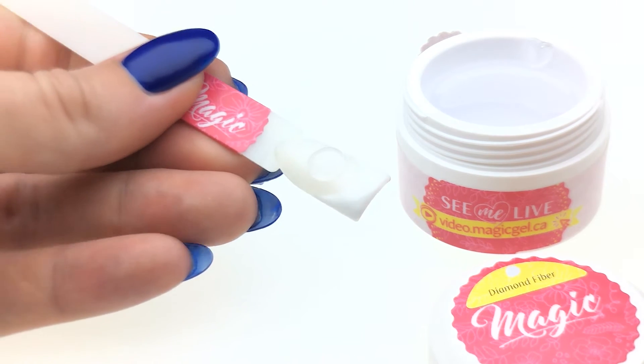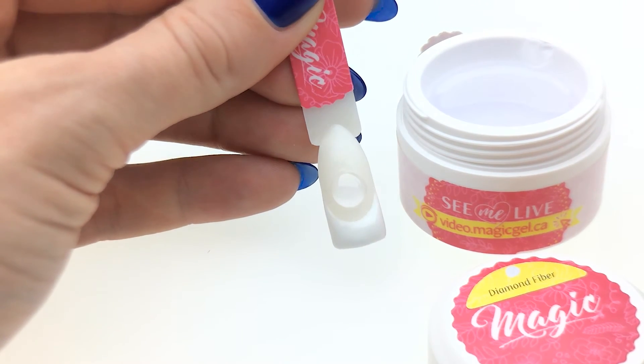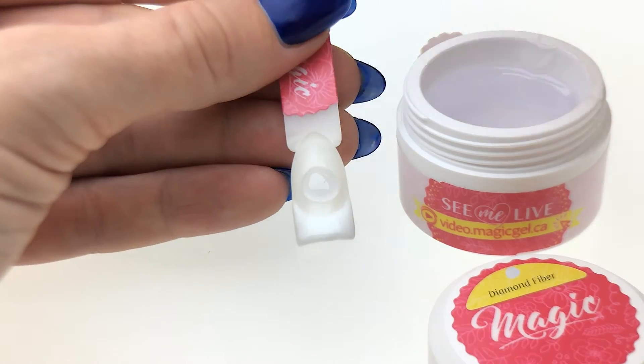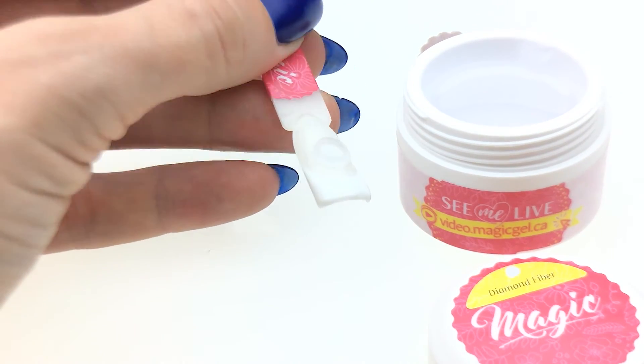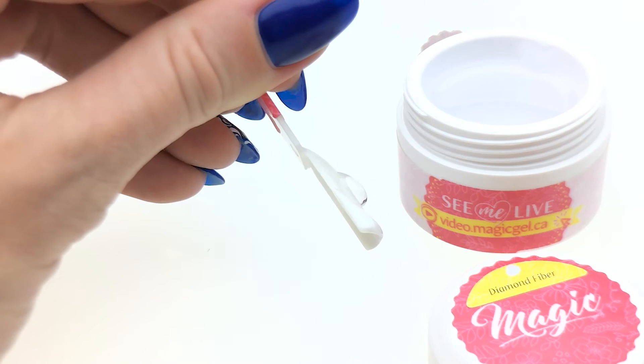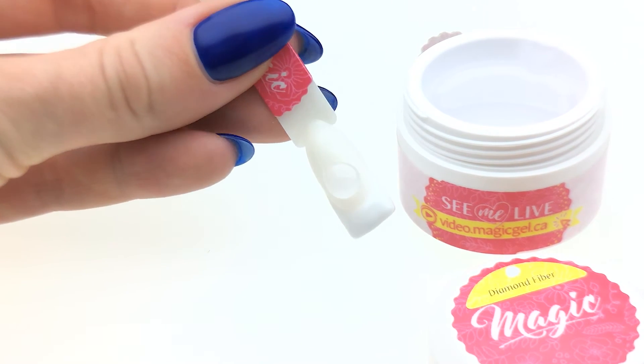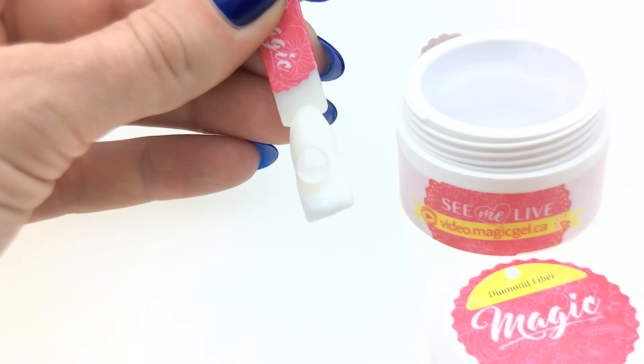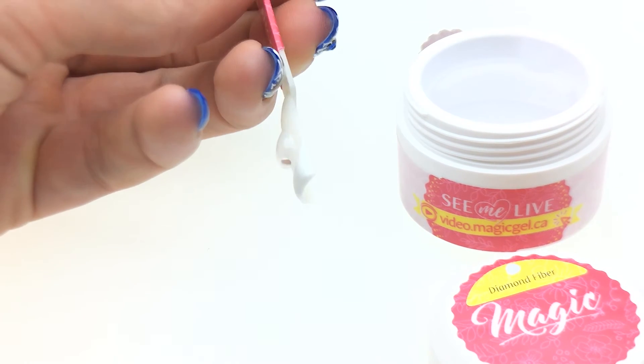A lot of fresh nail techs find it very easy to work with this gel. And besides that, it's also very fast. That should give you an idea of the viscosity of the gel. And as far as I know, this is actually the best seller.